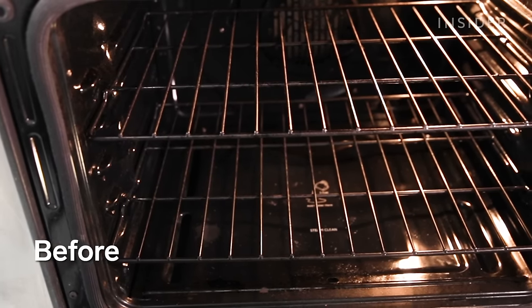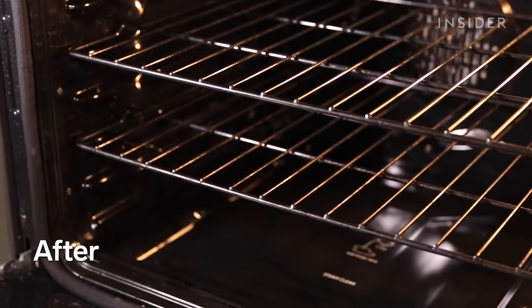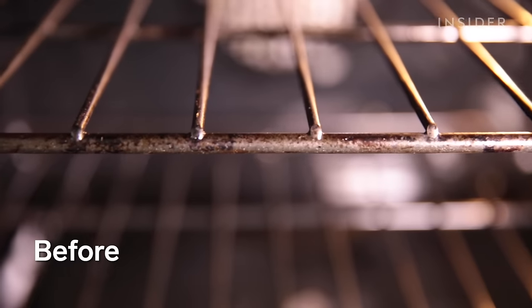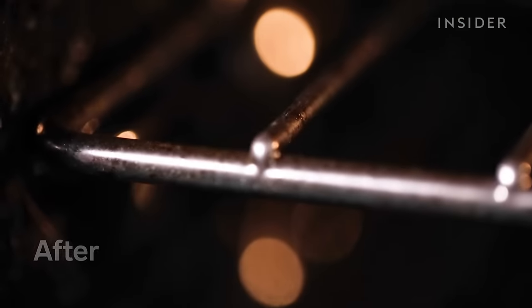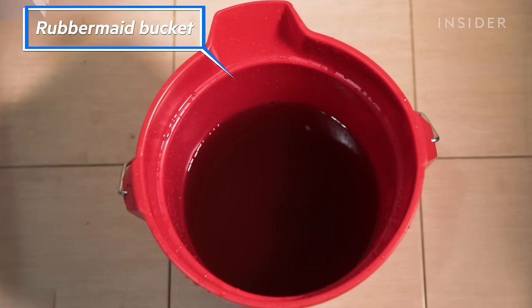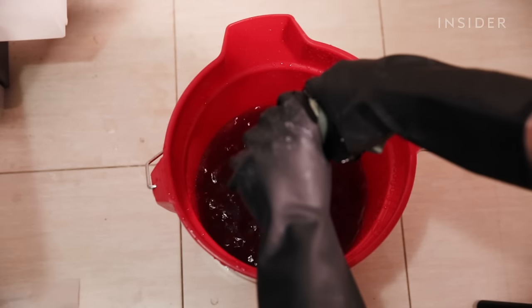I was pleased with the results of cleaning with baking soda and vinegar. The oven is just overall a bit more shiny and sparkly, and the bottom cleaned up well. I was super impressed with how clean the racks got. We did still have some really tough stains on the walls that didn't quite buff out, but I found the most satisfying part was that gross, murky bucket of water from wiping out the baking soda paste — now that is some cleaning power.